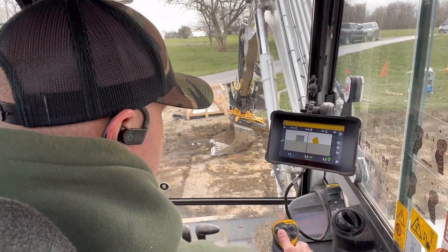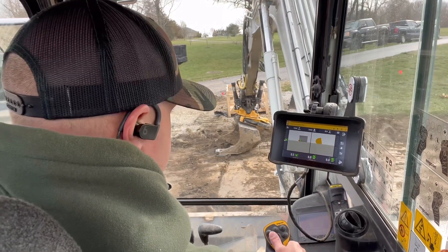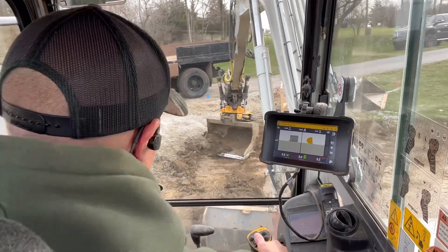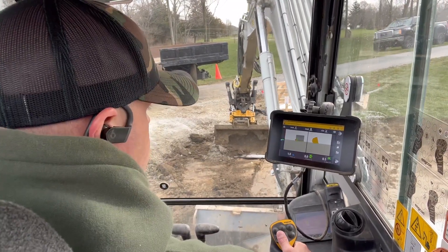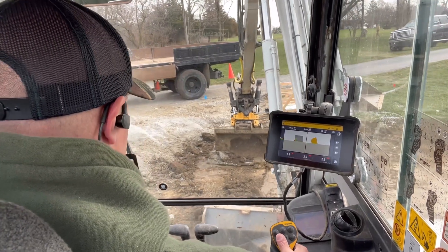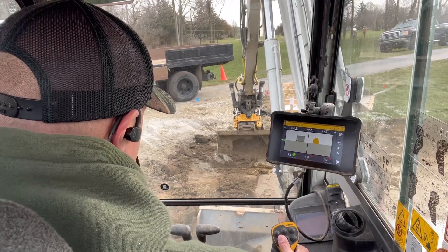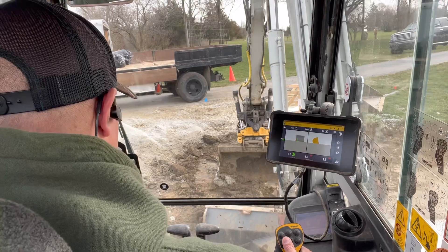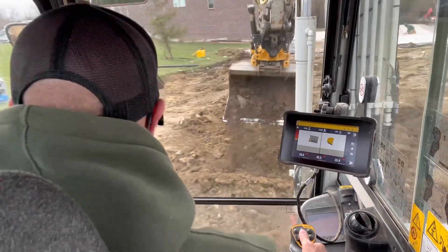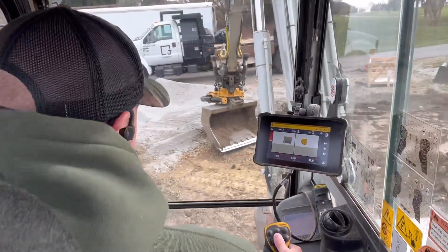What's nice about Encon is it's got a rotation sensor, so I can see the orientation of my bucket even though it's sideways and tilted. It's got a tilt and a rotation sensor. That is how you set up the system to cut grade. See you — Joshua Foden.